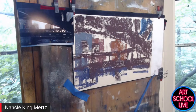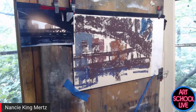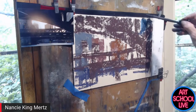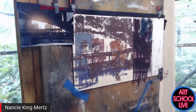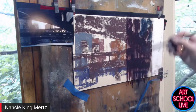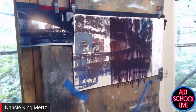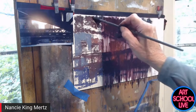I use denatured alcohol with a number six fan brush. A fan brush is nice because it's thin and spread out, giving it a painterly look. When doing structures I try to keep my marks vertical — drips are fine. If the darks spread over areas that should be light, that's okay, because I can still tell where those lighter areas are.